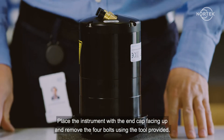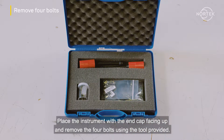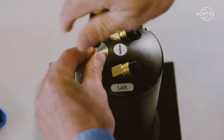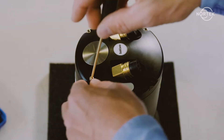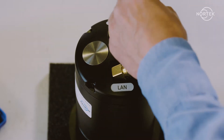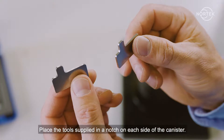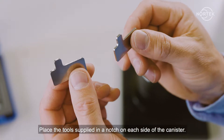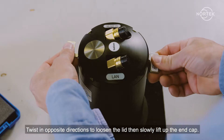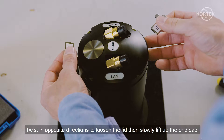Place the instrument with the end cap facing up and remove the four bolts using the tool provided. Place the tool supplied in a notch on each side of the canister. Twist in opposite directions to loosen the lid, then slowly lift up the end cap.